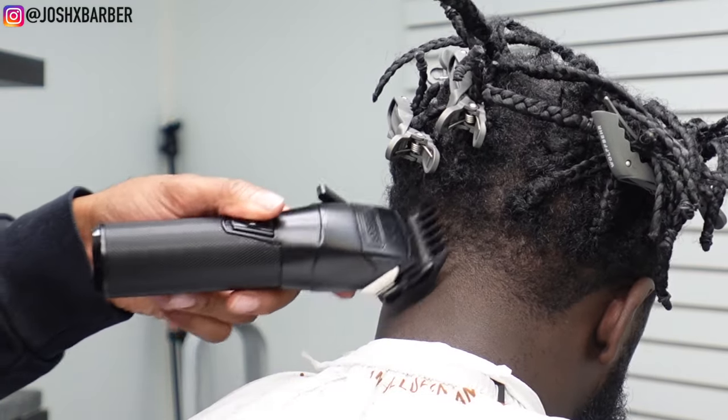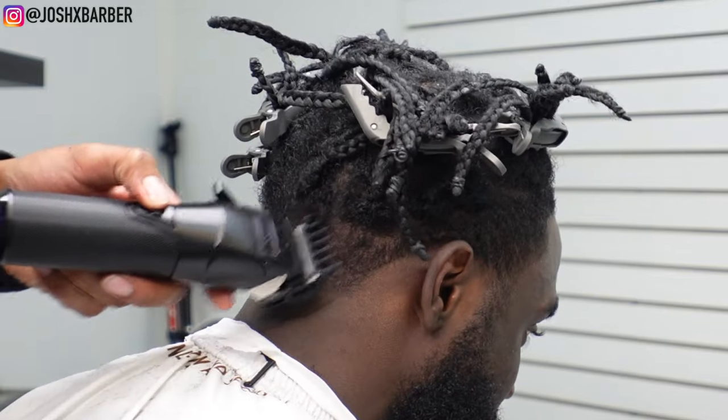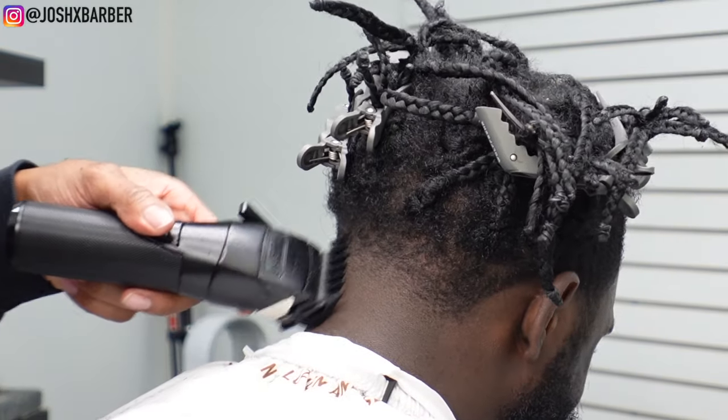You want to make sure, depending on your client's hair texture, that you go over guidelines multiple times, because sometimes there are hairs that are hidden that don't get cut and it can throw off your fade. So I make sure before I go into the next step that I cut as much hair evenly as possible.